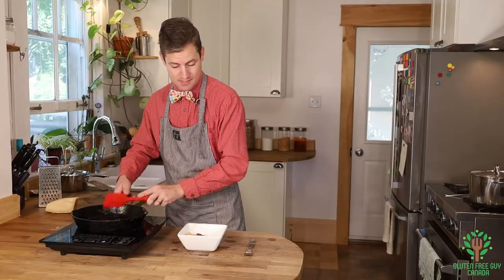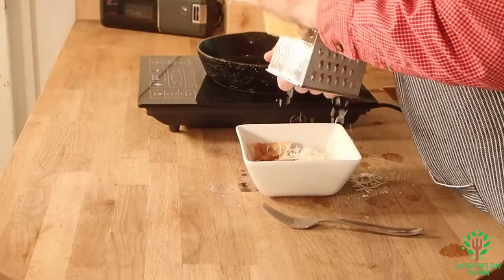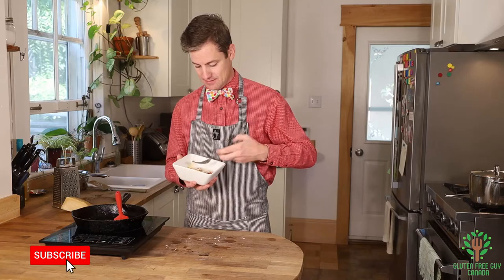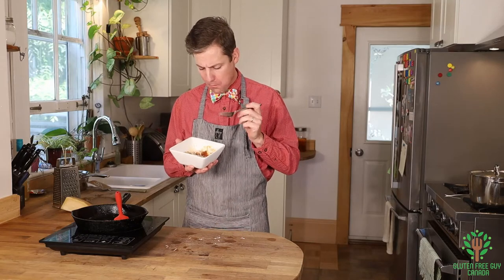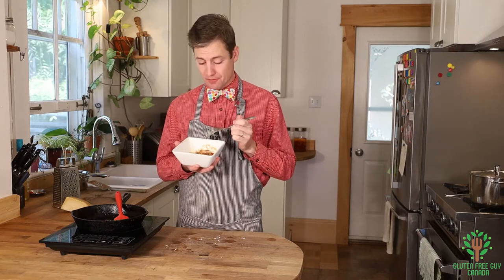Look at that — pasta with a nice tomato sauce! If you're looking for the ravioli recipe, you can click the link here or see in the description below. I'm going to put a little bit of Parmigiano-Reggiano on it and give it a try. Oh my goodness — it's hot! That tomato sauce is so flavorful, it's really yummy. I think you're going to love it. I look forward to reading all of your comments. Thanks for watching, I'll see you again soon!